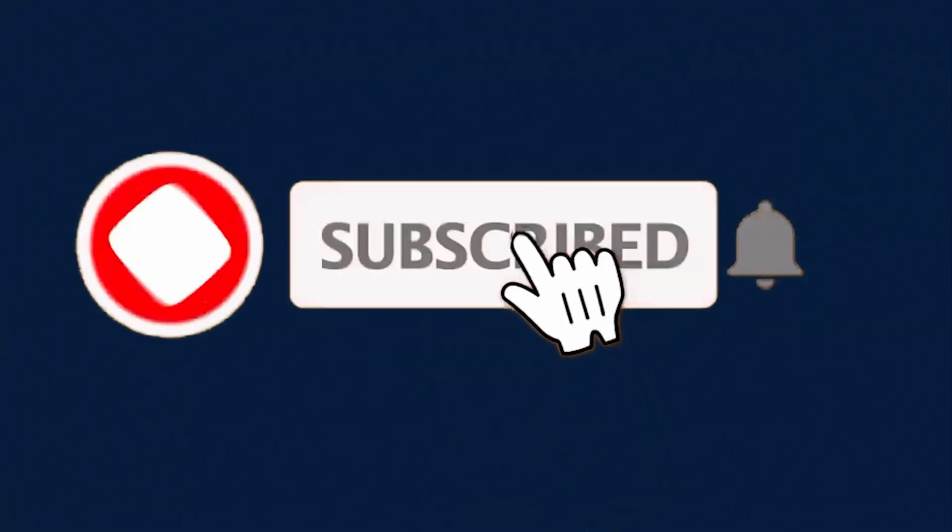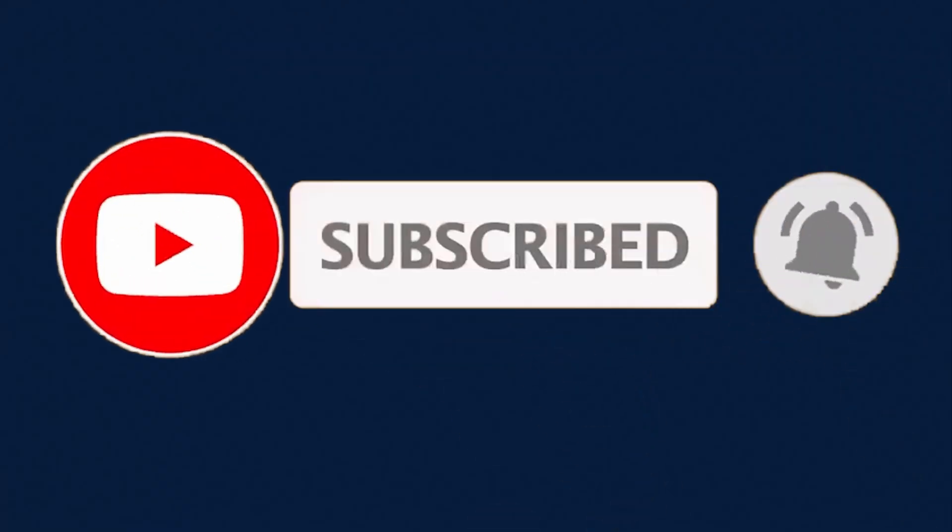Video man. Like, Share, and Subscribe to Third World Nerd.